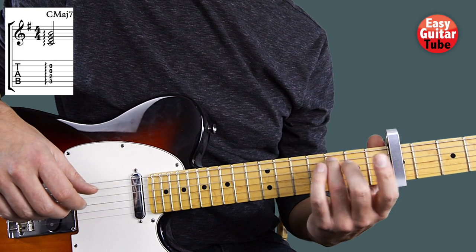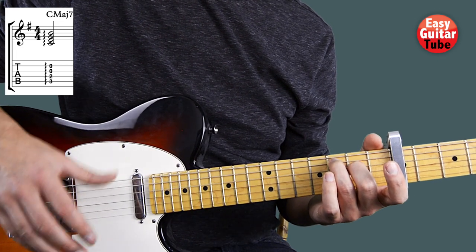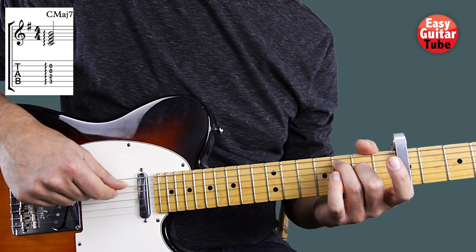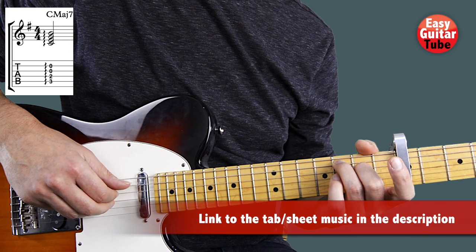To play C major 7, put the ring finger on the 3rd fret 5th string and the middle finger on the 2nd fret 4th string. On the right hand we're going to play the 5th string with the thumb, the 4th with the index finger, the 3rd with the middle finger and the 2nd with the ring finger.